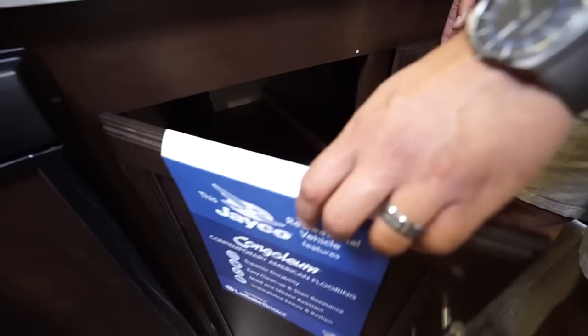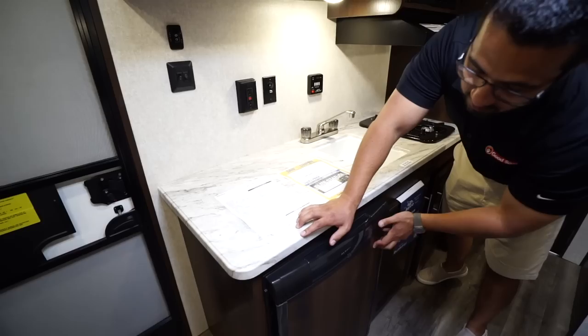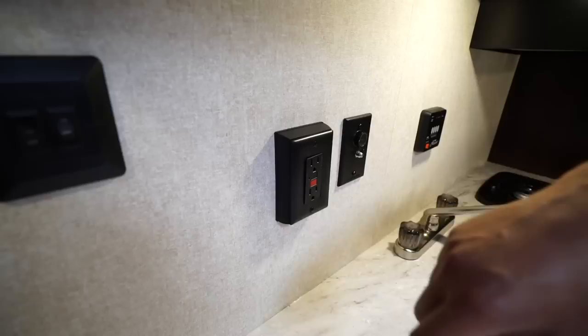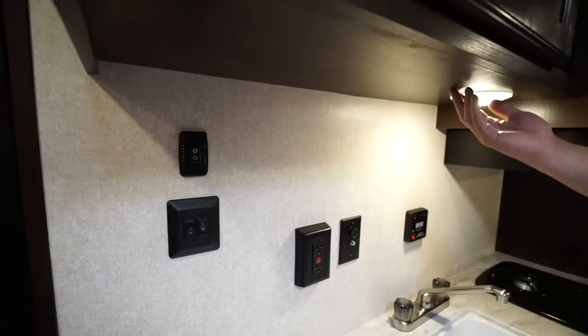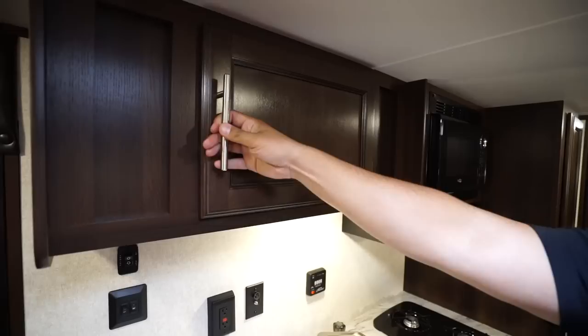Right over to the side is the refrigerator with a drop-down freezer compartment. This one runs off both propane and electric and also has automatic switchover. If you want a TV, this is essentially where your TV hookups will be — you have an electrical outlet right there as well as your 12-volt, your antenna booster, and cable inlet. You'll see the power awning, which we'll take a look at when we go outside, as well as some light controls. Underneath you'll see LED lights to help brighten up the camper — LED lights don't use nearly as much power as old incandescents.